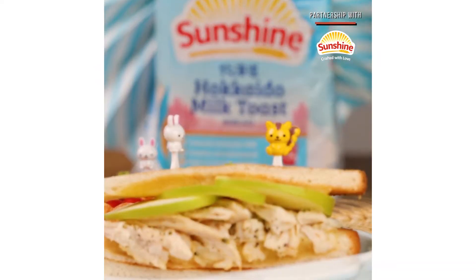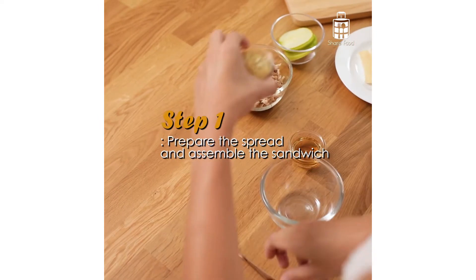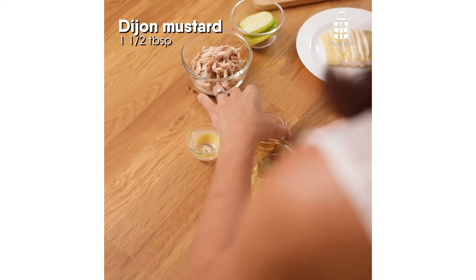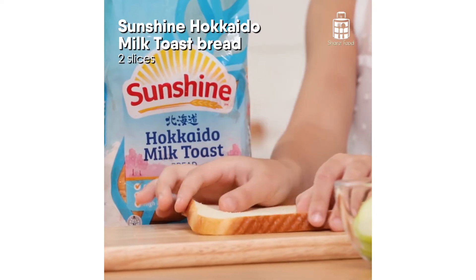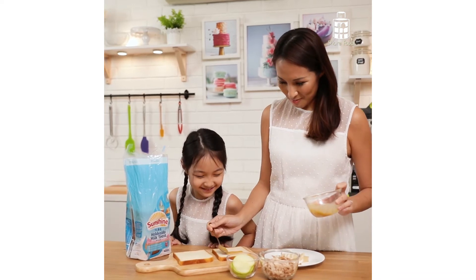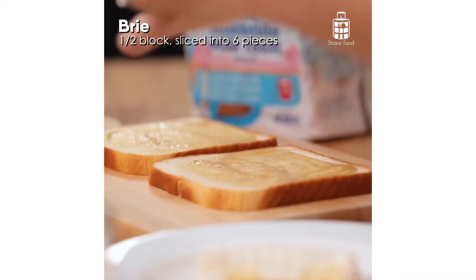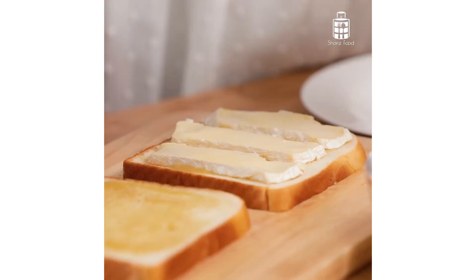Follow my steps to make a wholesome sandwich for your little ones at home. I'll start off with mixing mustard with maple syrup. Once the sauce has been mixed, I'll spread it over my Sunshine Hokkaido milk bread. The bread is high in calcium, creamy and soft, which is something Lauren really liked.